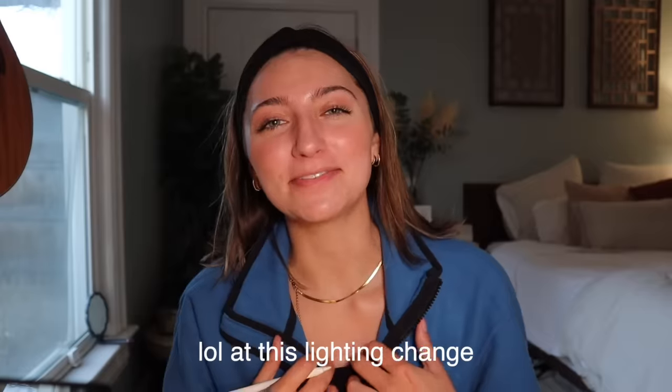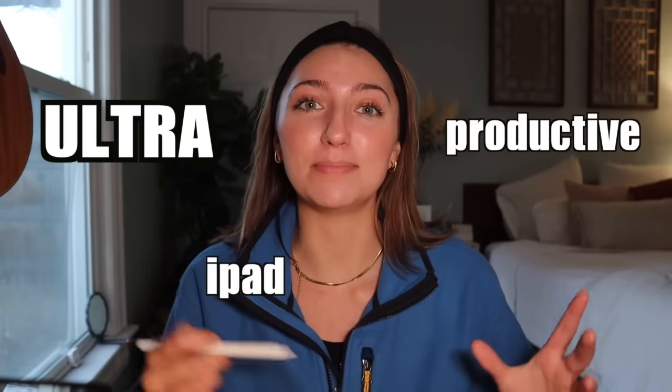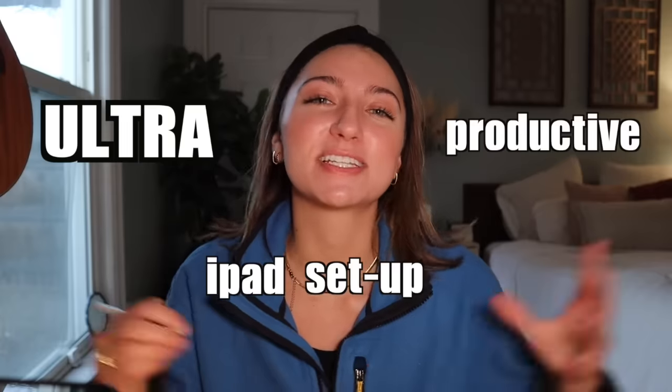Hello everybody and welcome back to my channel. Today I've got an exciting video that I've had lots of requests for and put a lot of time and research into. If you're new here, you'll catch on to the joke pretty soon that everybody calls me an adult iPad kid because of how much I use my iPad for school and everything else. This is the ultimate hack for the ultra-productive iPad setup — for students, designers, or anybody who has an iPad.